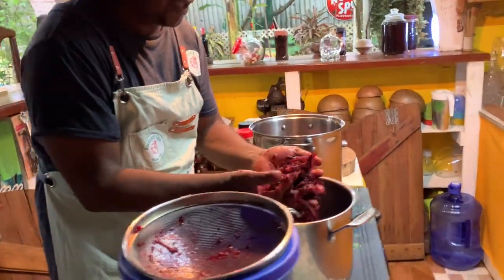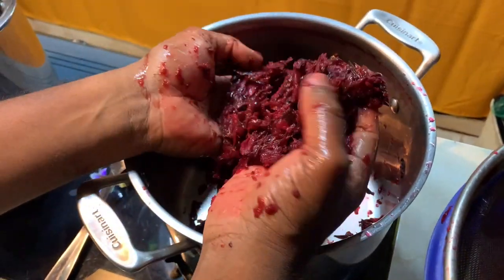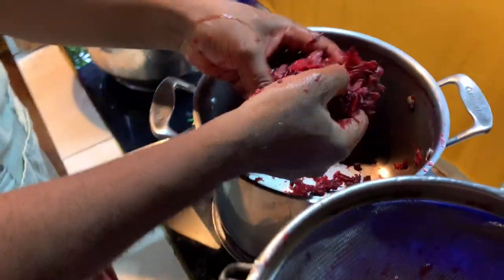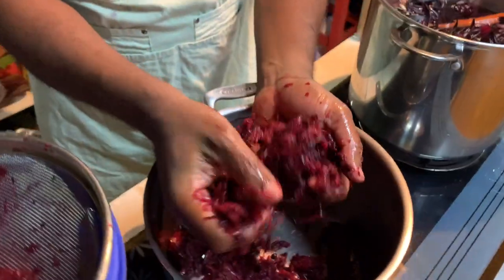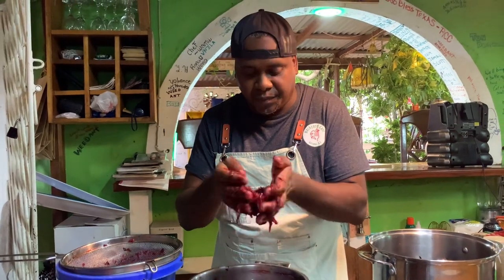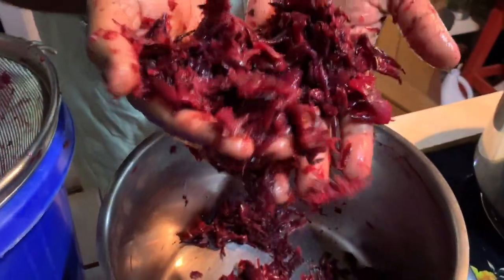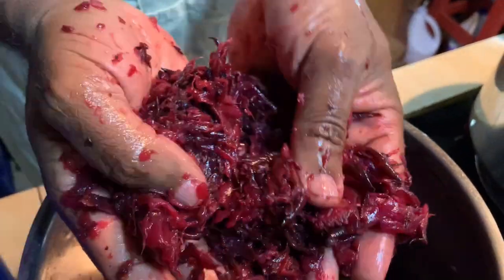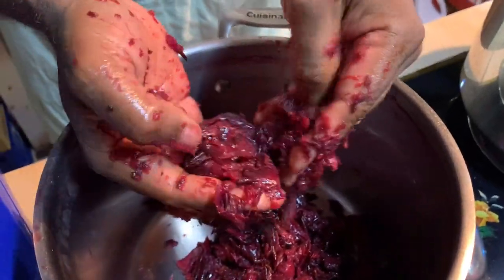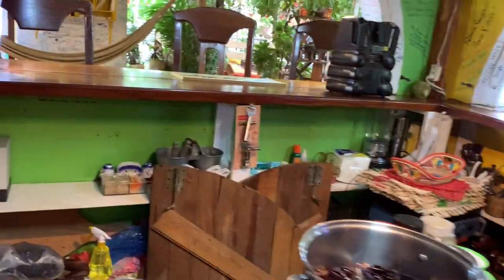Now here's the remainder from the sorrel after straining. You can actually make a sorrel jam with what's left — it's still good. This is also good compost; if you have a little kitchen garden, you can throw this around your plants. To make jam, remove your pimento seeds, keep the sorrel and ginger chunks, add a bit of sugar, cook it down, and you have sorrel jam — lovely for your Christmas bread.